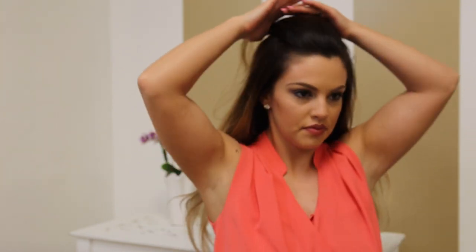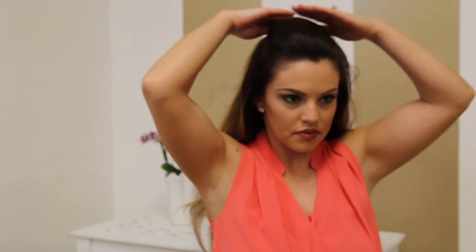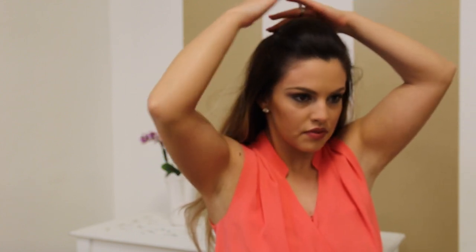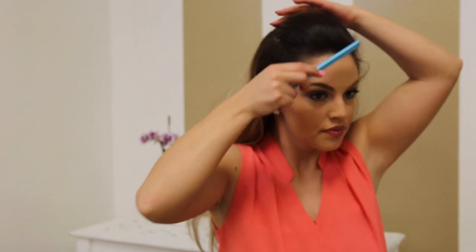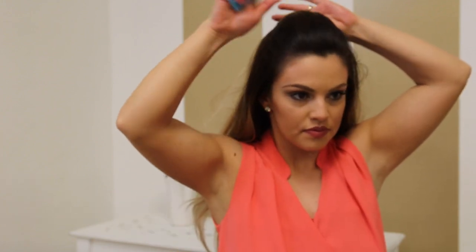And smooth it back. Now with my thumbs, right about where the middle of my eyebrow is, is where I'm going to make my first section. And I'm just going to smooth it back with a comb. Make sure everything just looks polished and refined. And I'm just going to gather it in the back with my fingers and crisscross bobby pin it.